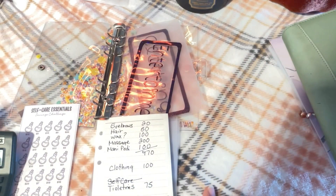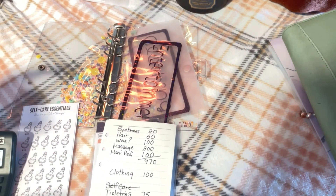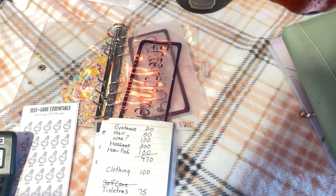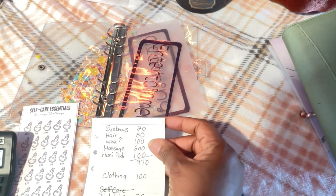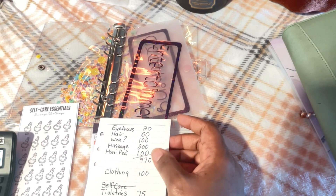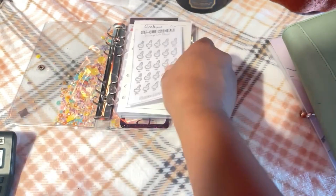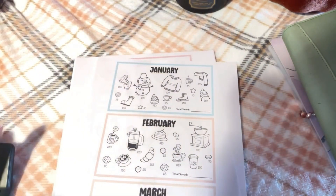The binder may or may not be fully funded all at once — I'll just use the money as needed. I'll use sinking fund challenges, cash stuffing, and different ways of filling these envelopes. Even though I need a massage, I probably won't do that for a while. Hair, eyebrows, and maybe mani-pedi are the three categories I'll probably use the most, so those will need to be funded first. Entertainment too, since I do like going to the movies.